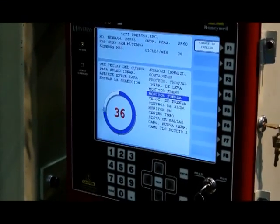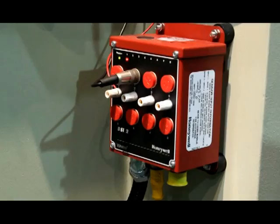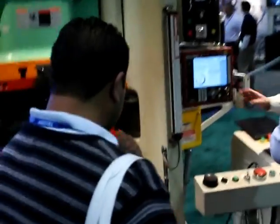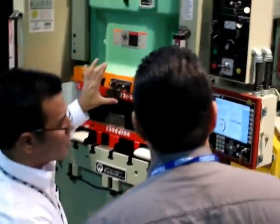The SmartPak 2 press automation control has an abundant amount of features including 8, 16, or 32 input die protection, 8 or 16 channel programmable cam, 2 or 4 channel tonnage monitor, and an English-Spanish run mode.